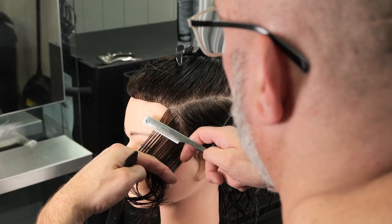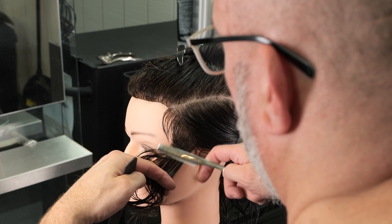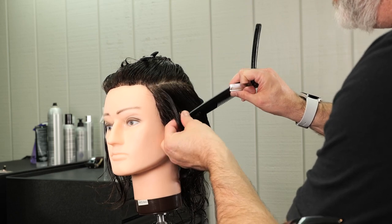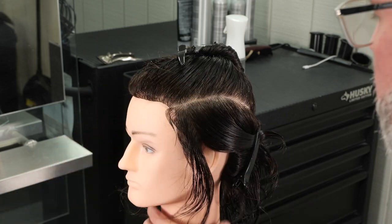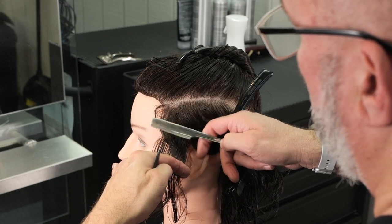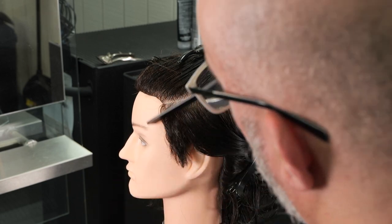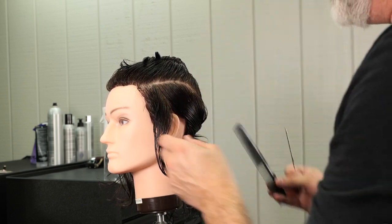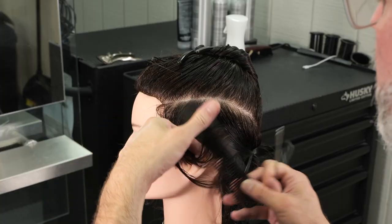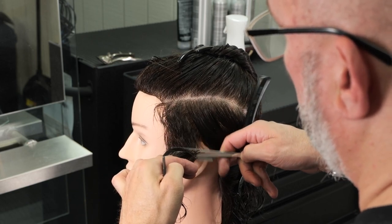Longer at the top and then slowly take that shorter as I get to the hairline at the bottom. Next piece parallel to that first section, comb those to the center of both of those sections, hold out, angle my fingers from long to short, pin that out of the way. Now I got the third section — I'm going to take the second section and the third section, comb those together, pull straight out, angle my fingers, get them out of the way, there's my guide, and follow the previously cut hair.